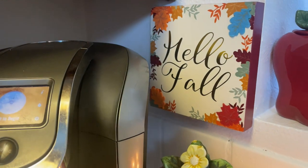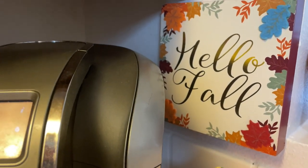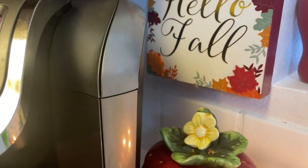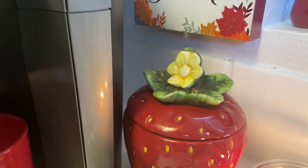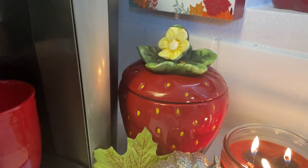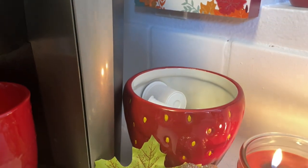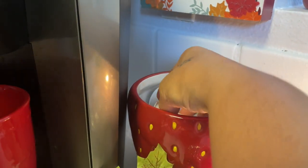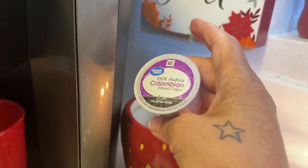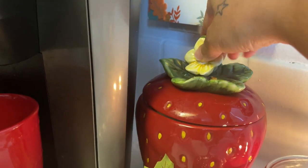On the wall I have a Hello Fall sign which I think is so cute — just look at the little leaves around it, it's so pretty, perfect for fall. Then I have a strawberry canister and I'm housing my Keurig K-pods in there. Those are my K-pods — I drink Colombian coffee so I store those there.